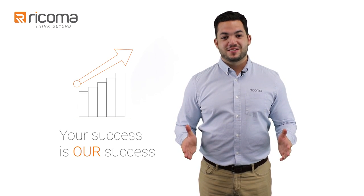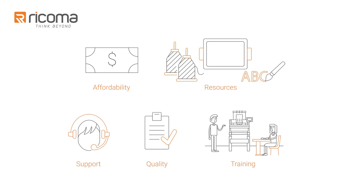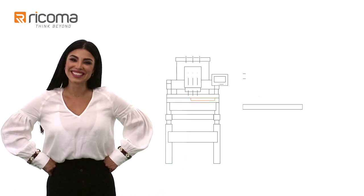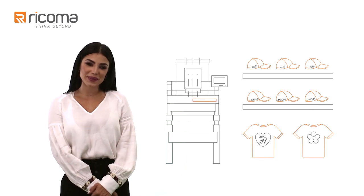Because as your partners, your success is our success. So with the affordability, resources, support, quality, and training you get with Ricoma, starting your embroidery business is no longer a painful process. It's a long sigh of relief.